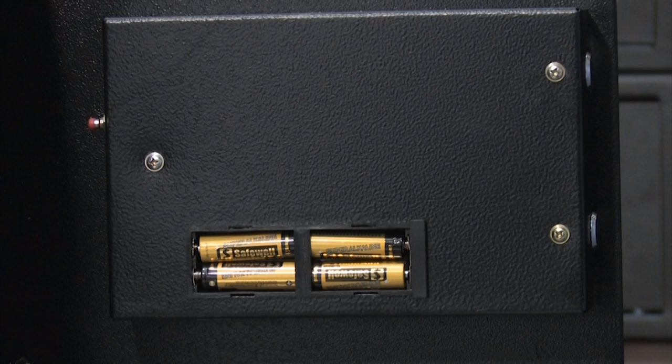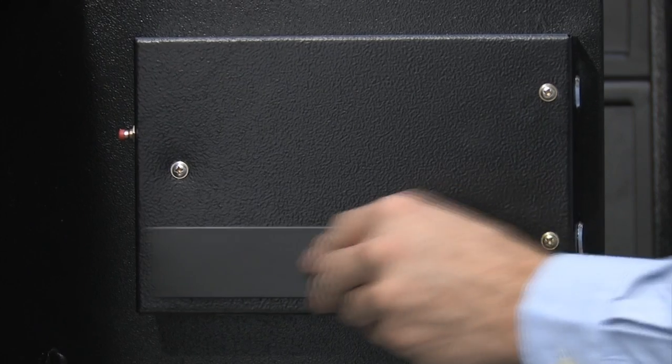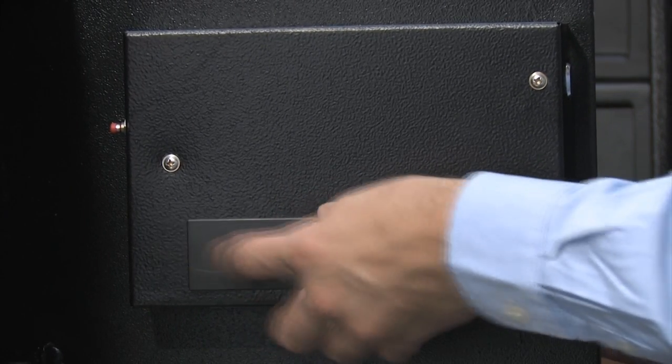Installing the batteries is easy as well. First, you locate the battery compartment on the inside of the door. Remove the battery compartment lid and insert the four AA batteries. Then you reattach the battery cover and the safe is now ready to program.